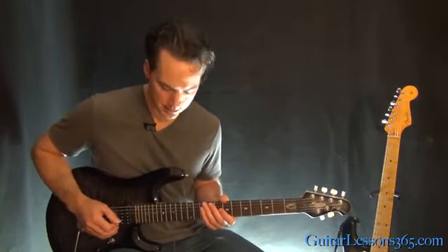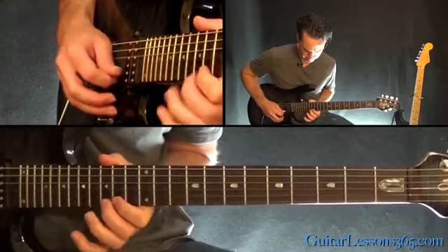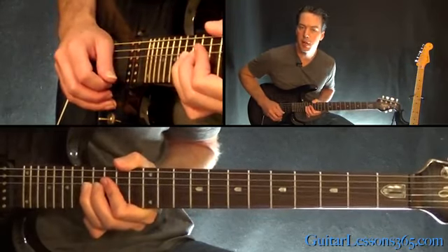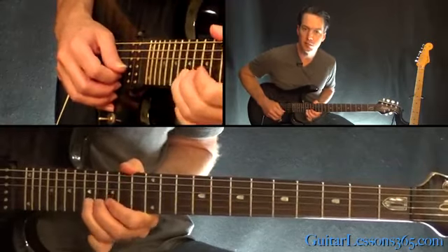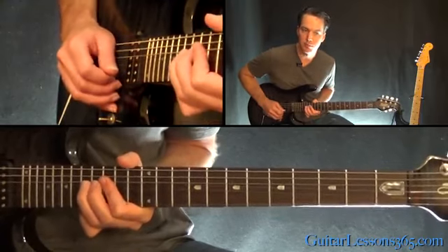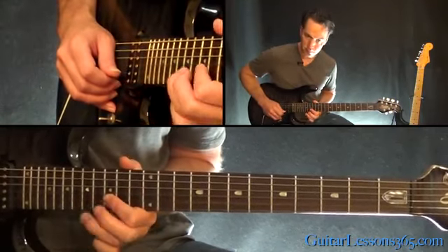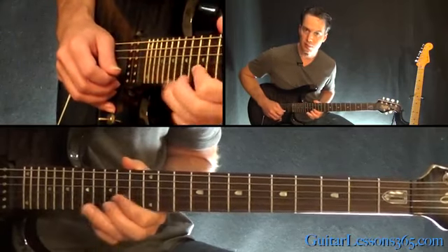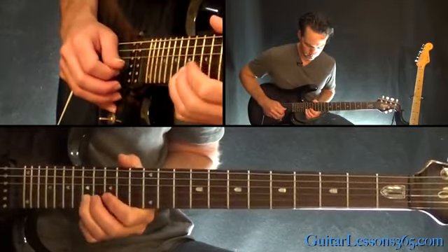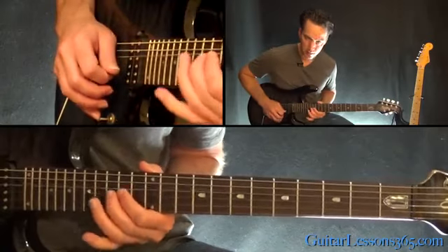Now we get back to some melodic content. That's a bend at the 17th fret on the B string — a couple of bends, then a bend and release. Pull off to 15 and back to the 17th fret. Then a quick hammer, pull back off from 15 to 17, slide down to 14th, back to the 15th fret on the beat. Then pull off 15-14, and play 16-15 on the G string.